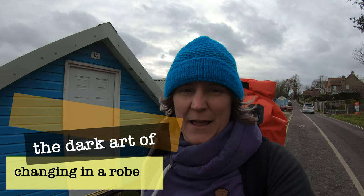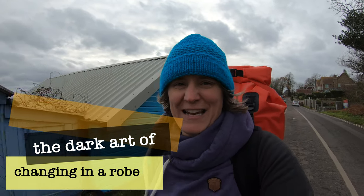Hi, my name is Rachel Andrews, welcome to Everyday Athlete. First of all, I'd like to say a big welcome to many new subscribers this week — it's great to have you along. On this week's video, I'm going to be looking at the dark art of getting changed in a changing robe.